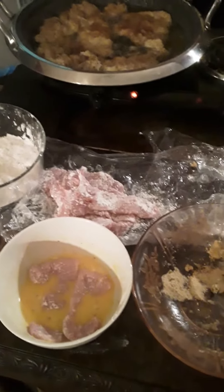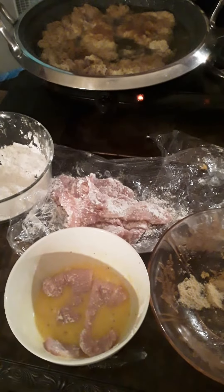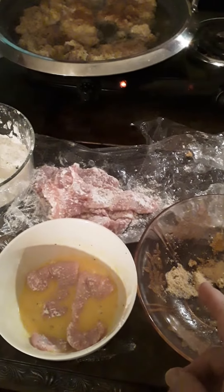Well, here you have it — the process: dip it in your flour, dip it in your egg, dip it in your breadcrumbs, put it in here. Said three minutes on each side. I think I might have cut mine a little too thick.